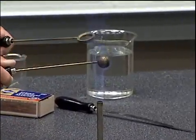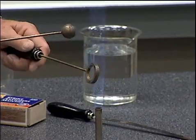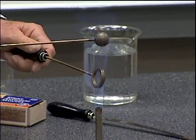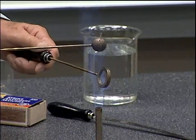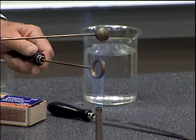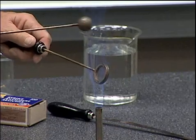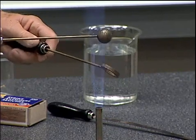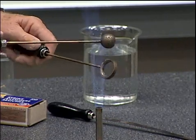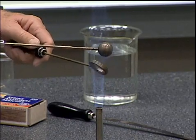Watch what happens as I heat up the ring now while maintaining the temperature of the ball. I'm going to heat up the ring while I maintain the temperature of the ball so that we don't let the ball cool off. Heat up the ring and keep the ball hot, and let's watch what happens next.